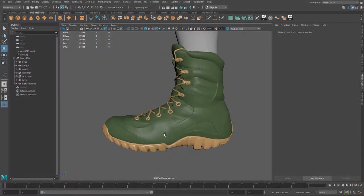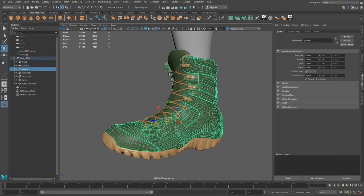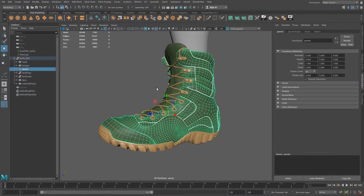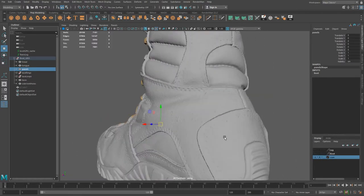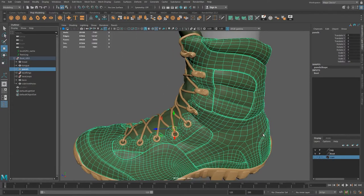We're back on the boot. I've put the original colors back on there, the original shaders, just so I don't have to look at the checker map, but it is UV'd like it was before. We're going to continue from here and try to project some of the details coming off of the scan onto our mesh.